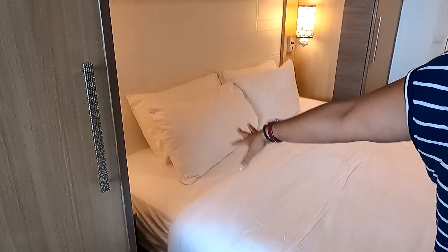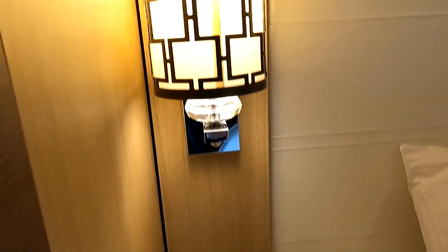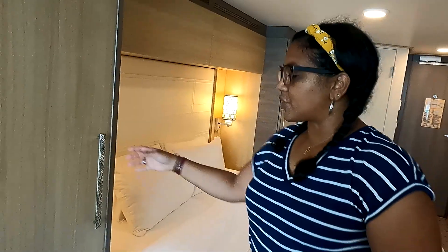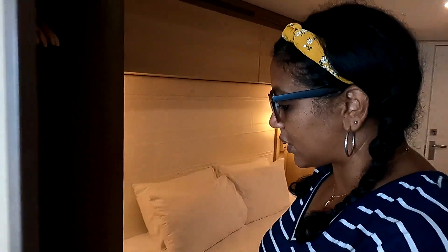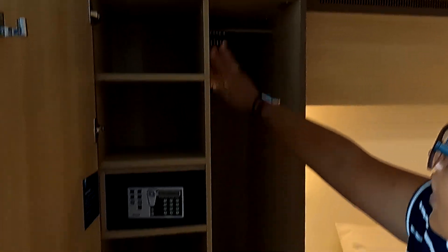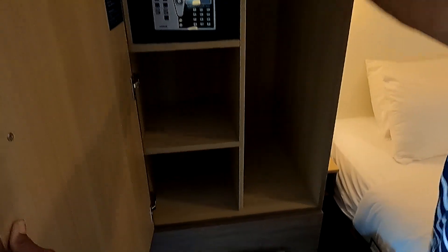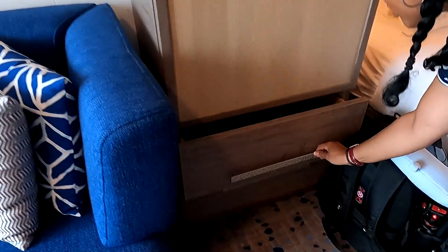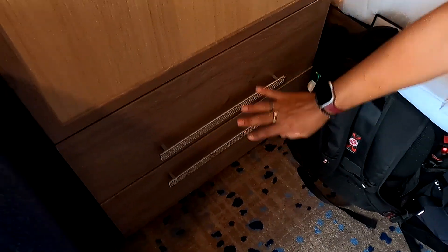There is no outlet on one side of the bed — only on one side — but I'll show you where else you can charge things. The second closet has a little locker and safe, shelves, and a thinner section where you can hang a dress or a suit. There are also a couple of drawers down here for storing stuff.